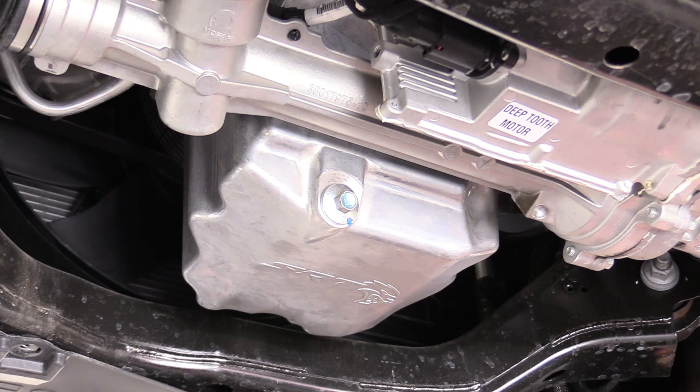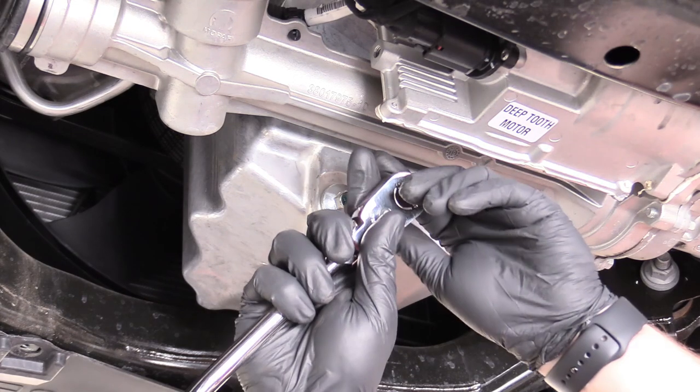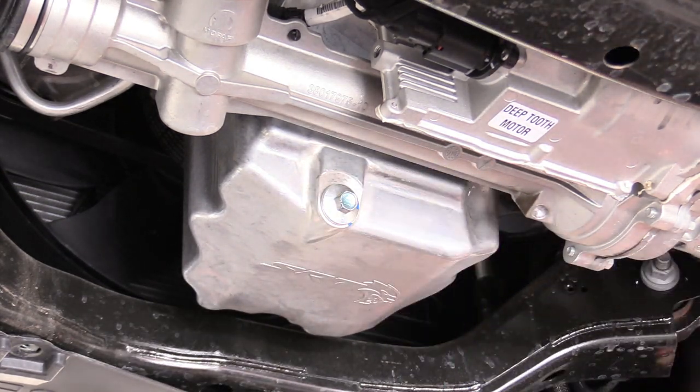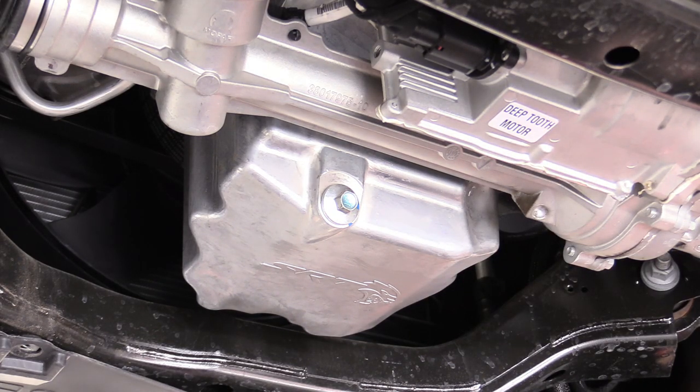Make sure you have your oil catch pan ready to go because the oil is going to come out. Also a good idea at this point to don some gloves and eye protection — hot oil in your eye is never fun.